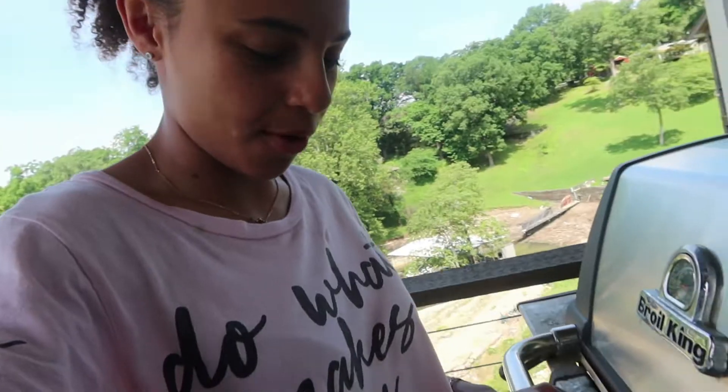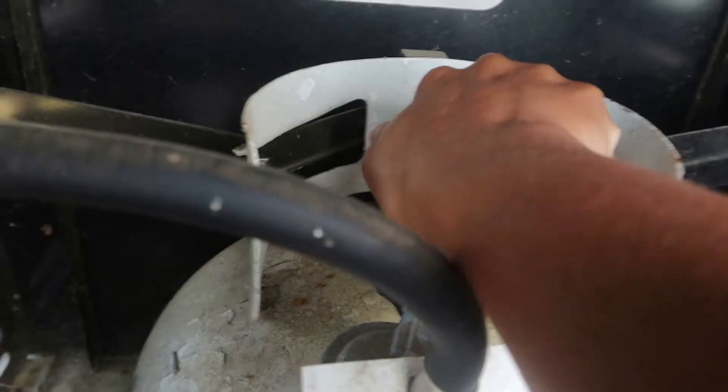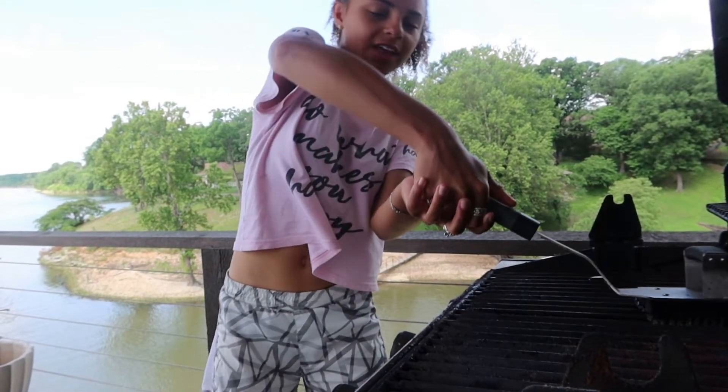Hey, today I am grilling for the very first time. I am fully prepared for this, as I do not think grilling is that hard — it is just an outdoor stove. I sat there the whole time trying to open the propane tank. Oh my gosh, why is that so tight? It turns out it was open the whole time.